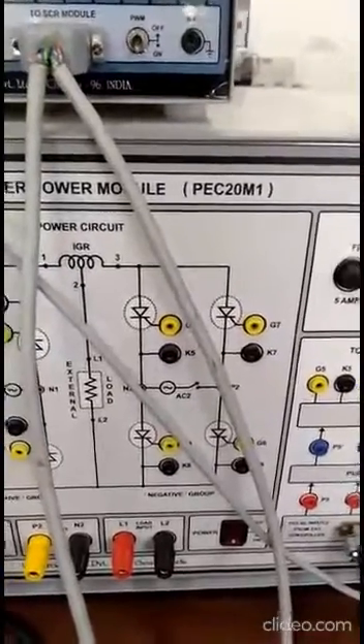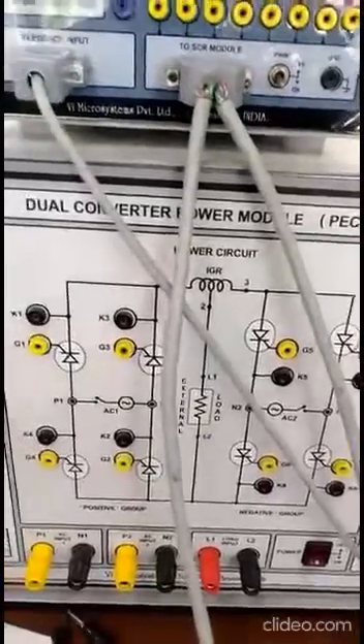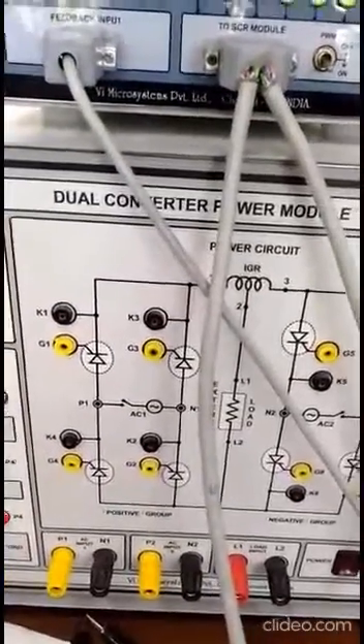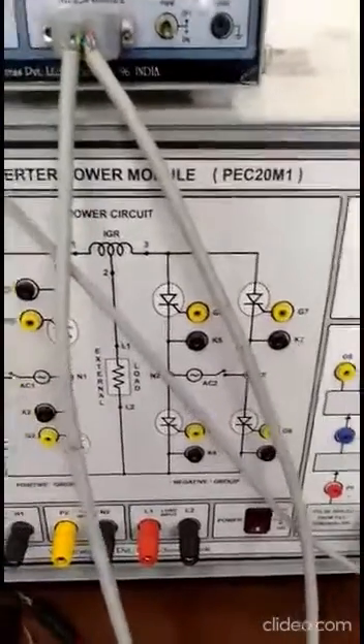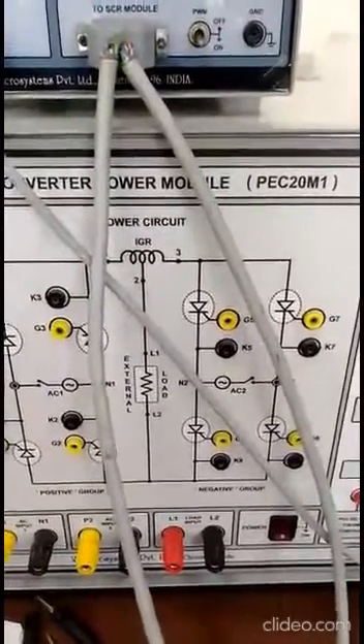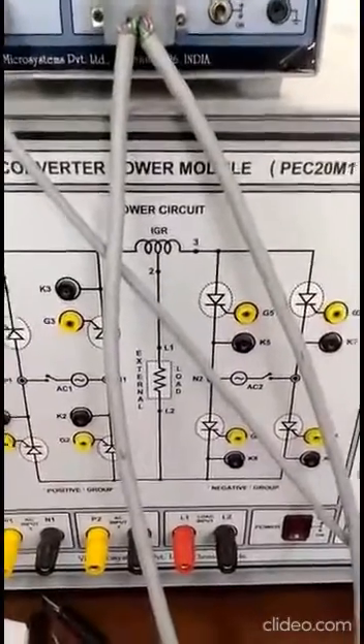With this configuration the motor will operate in one direction. If we interchange the firing angles — that is, the first converter now has 150 degrees and the second has 30 degrees — then the output voltage will be negative relative to the conventional one, meaning the motor will rotate in the opposite direction.